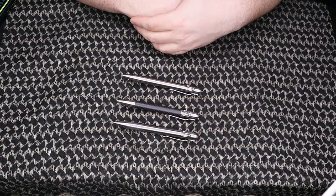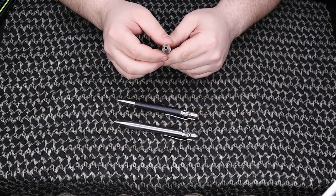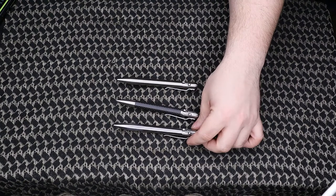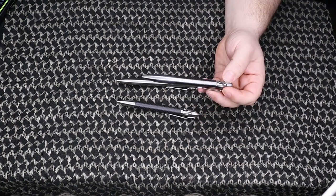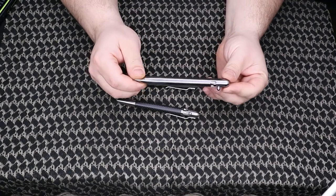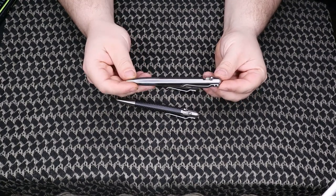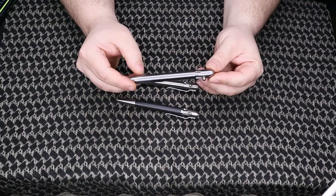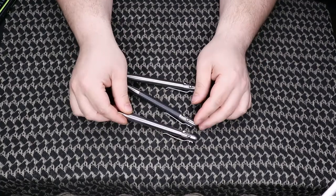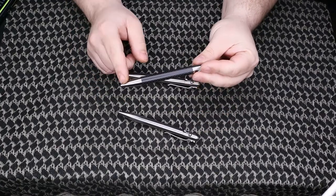Overall length on all three pens is 5.25 inches and they are 0.47 inches in width, so it is a heftier pen. The titanium is Ti-6Al-4V, grade 5 or TC4, with a Rockwell C36 hardness. The stainless is just stainless steel; the carbon fiber pen is stainless steel in construction with a carbon fiber tube attached to it.